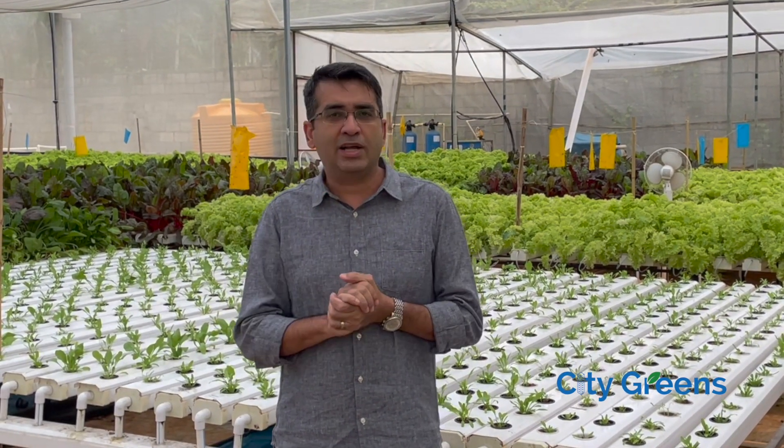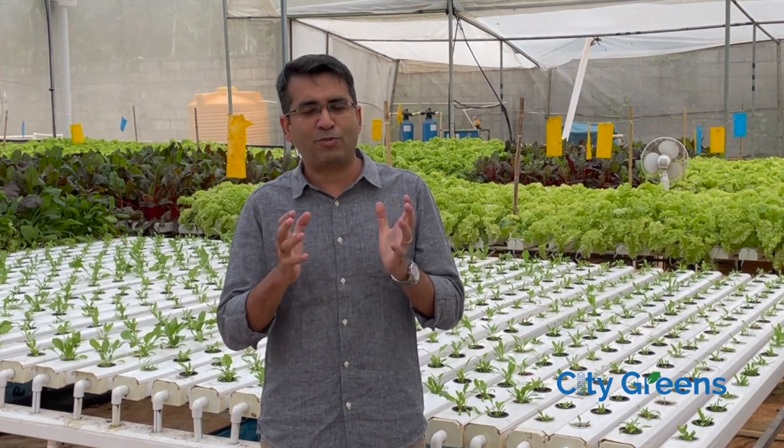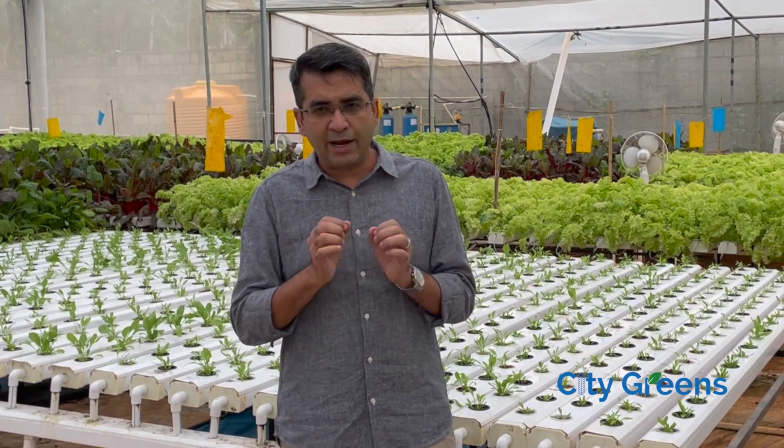Hello friends, today we'll talk about the cost of a hydroponic setup — how much does it cost to set up a hydroponic farm in one acre. Now you would expect me to give you a very straight and simple answer, but it's not possible, and I'll tell you why. For example, if I ask you how much does a car cost, what will you say? You can give me any figure and you will be right.